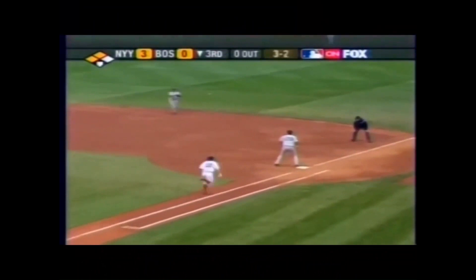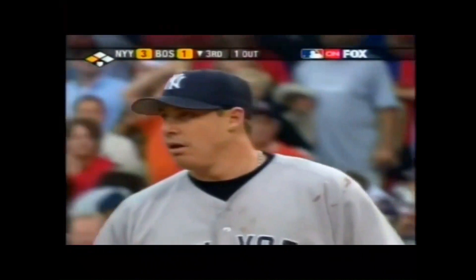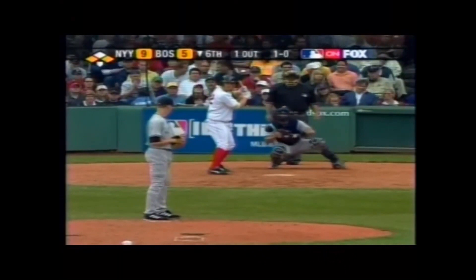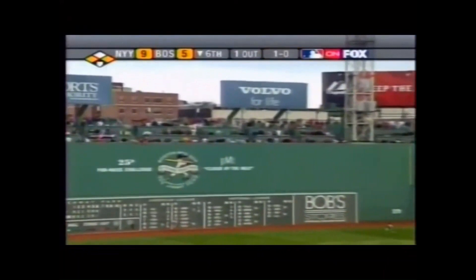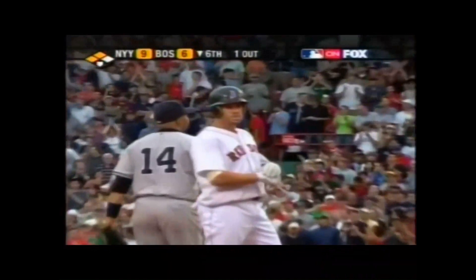Bellhorn puts the Red Sox on the board with an RBI groundout, over to third goes Millar. Bellhorn is hitting .257. That's well-handled to left field, back at the monster — off the monster. One run scores, that's Nixon, over to third is Millar. It's an RBI double for Bellhorn, and the Red Sox are right back in it.